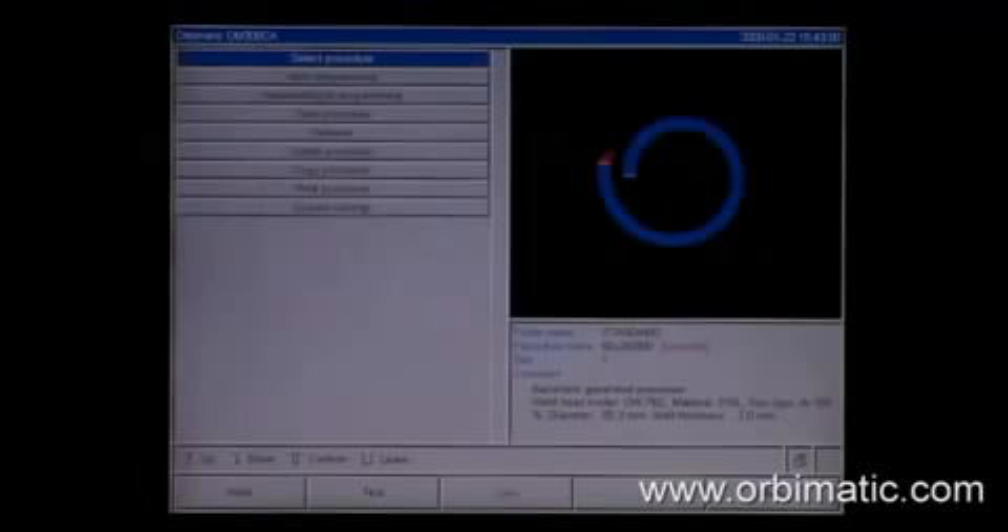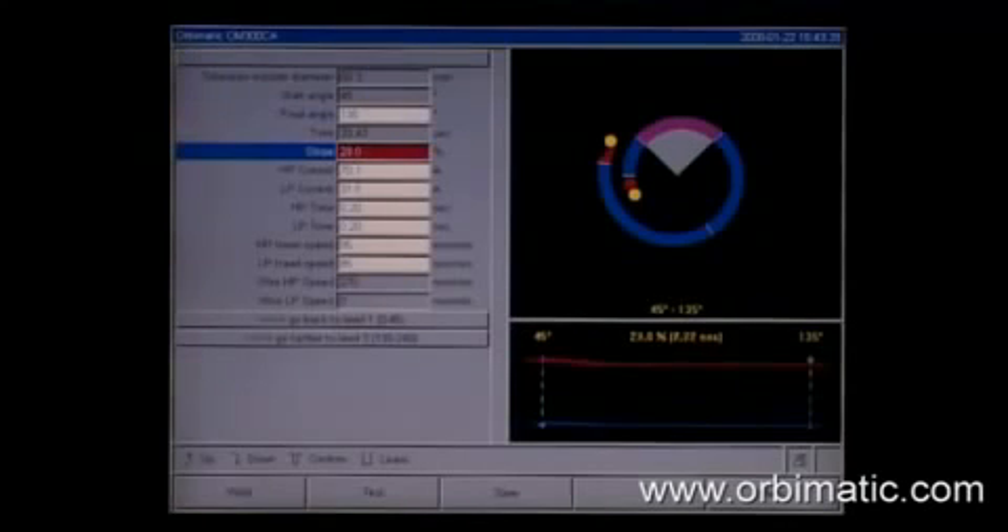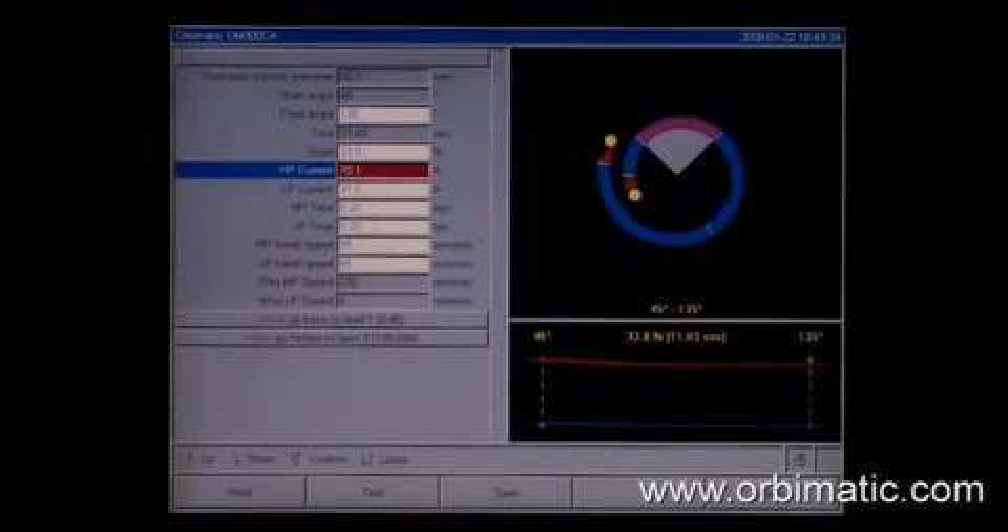pipe diameter and wall thickness. Of course, the calculated programs can be changed to fit individual needs. The effects of the changes in the pulse time and the wire feed rate can be seen as a graphical display on the color monitor.